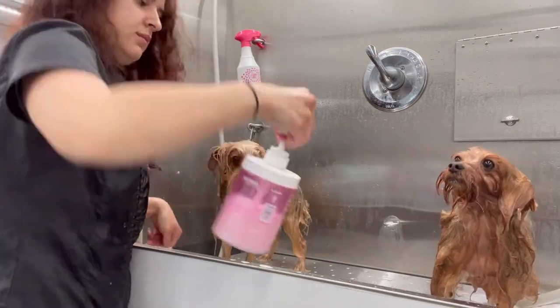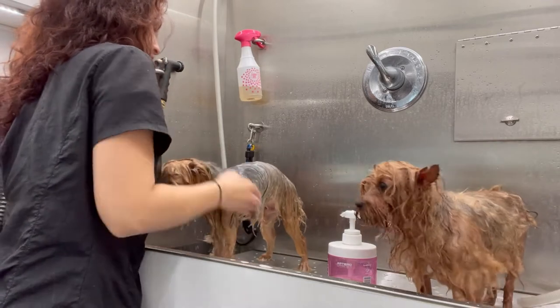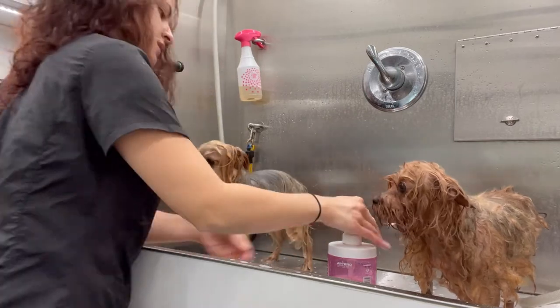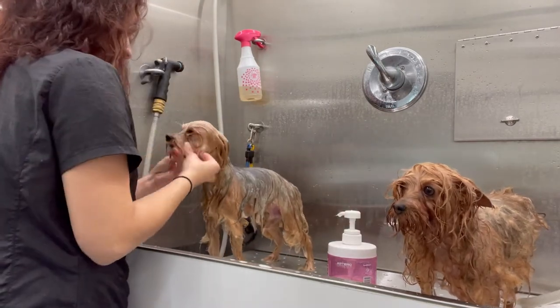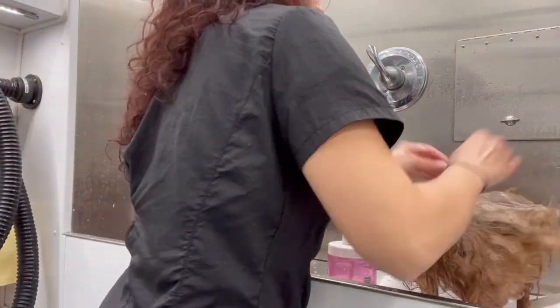It's conditioner time! I'm just gonna go ahead and take a generous amount and apply it all over their coat and let it sit for a couple of minutes. This literally works its magic right away — right when I rinse it off, their coat is just so soft and it smells so good.